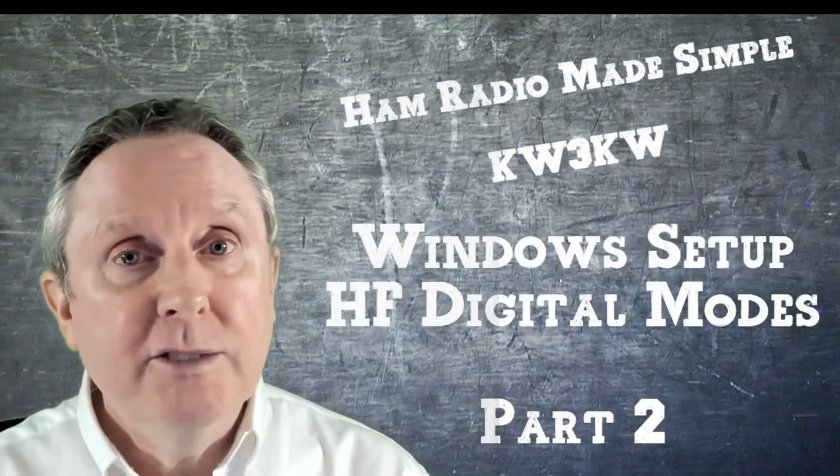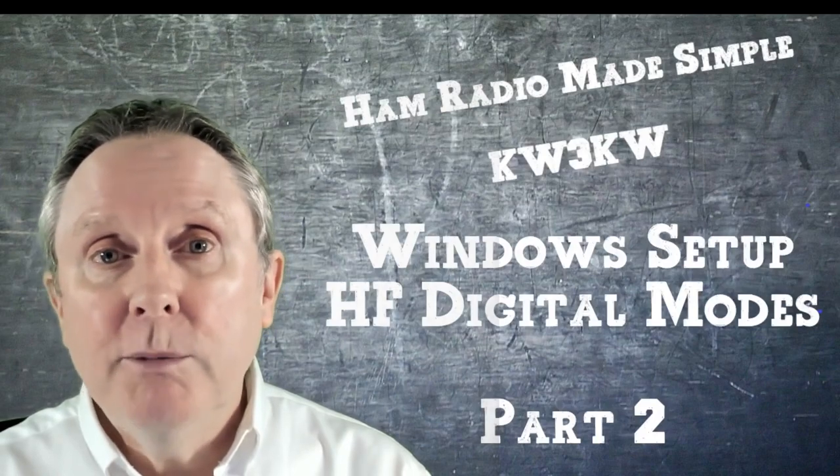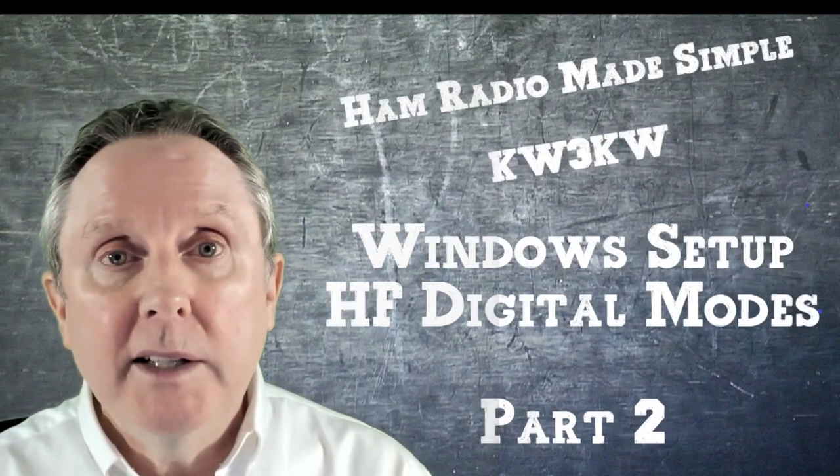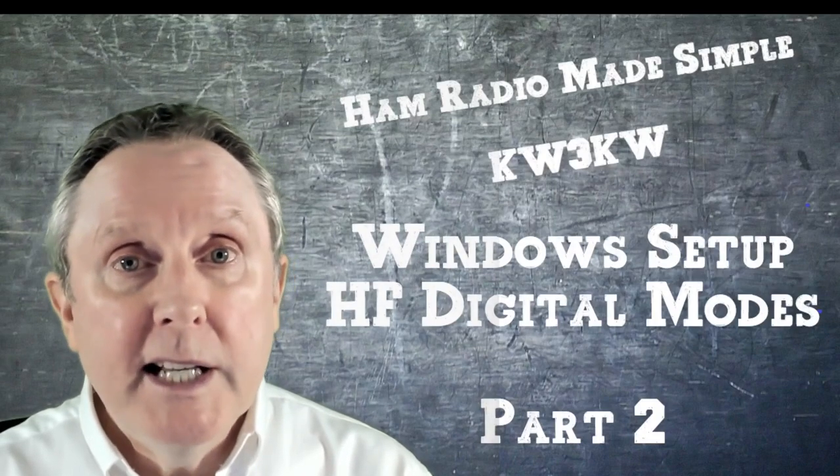If you're new to ham radio and not so technical, and you really want to get into HF digital modes such as PSK31, Contestia, Olivia, or FSQ, then you really need to watch this video.